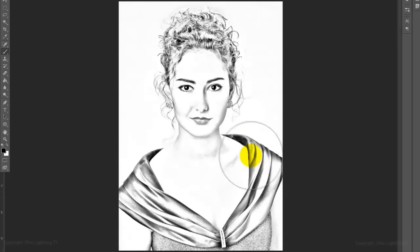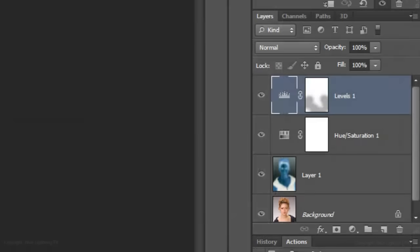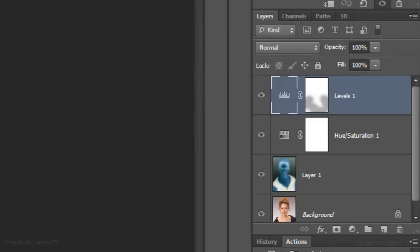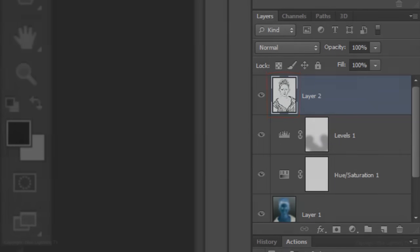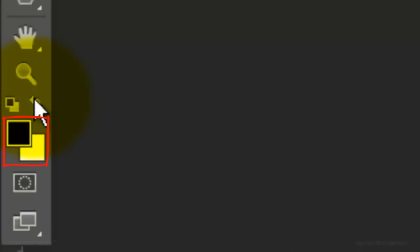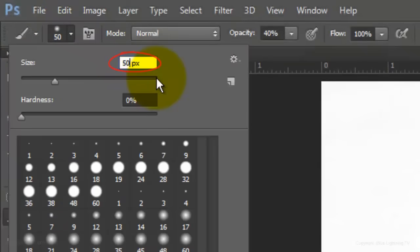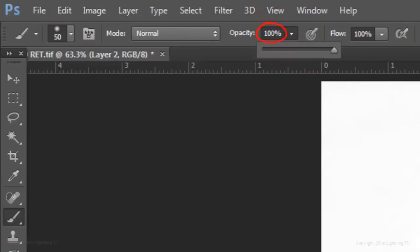To clean up some areas, make a composite snapshot by pressing Ctrl Shift Alt E on a PC or Cmd Shift Option E on a Mac. Invert the foreground and background colors by clicking on the curved double-arrow icon or by pressing X on your keyboard. Make the Brush Size small to medium and the Opacity 100%, then simply brush over the areas you want to clean up.